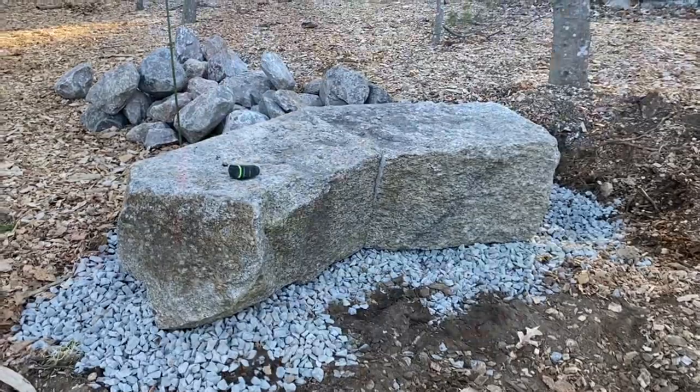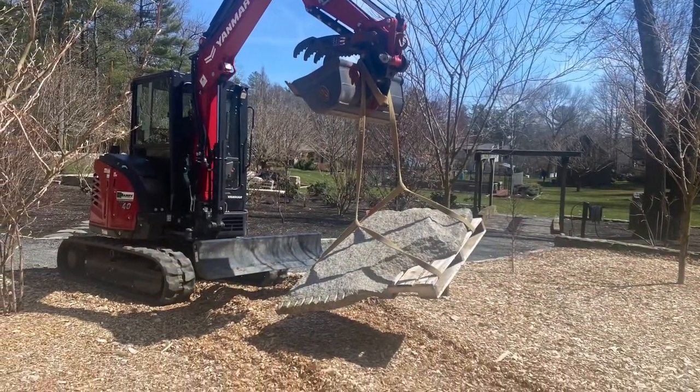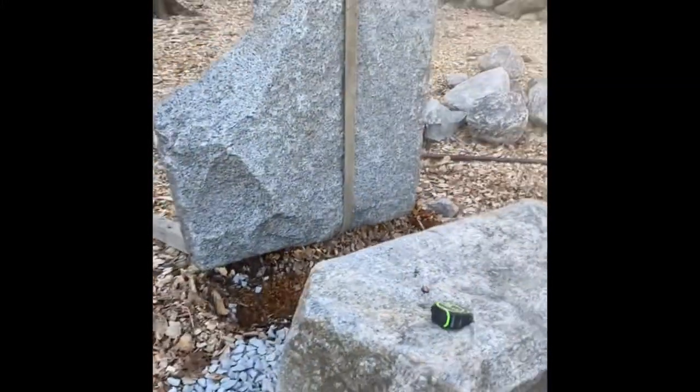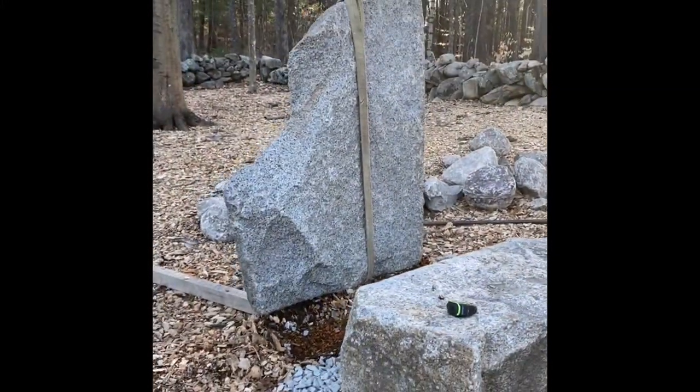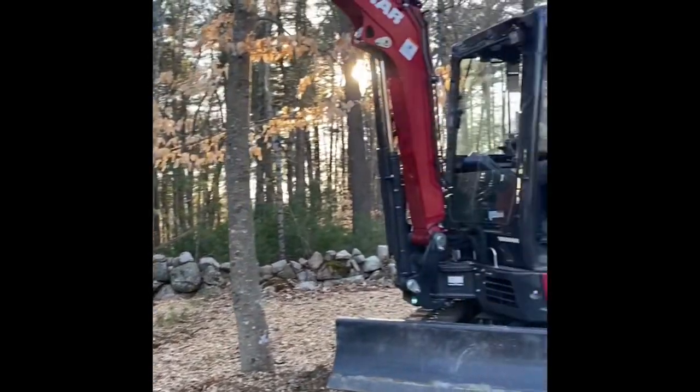That's the easy part. Now we have to strap in the back pieces, support them, make sure they're safe and stable, and have them fit as tight as the bench.